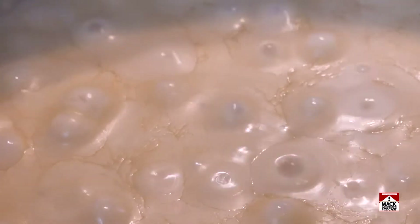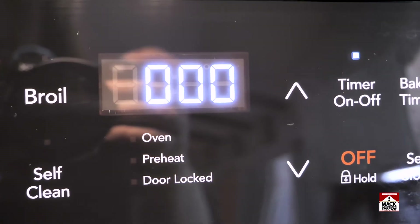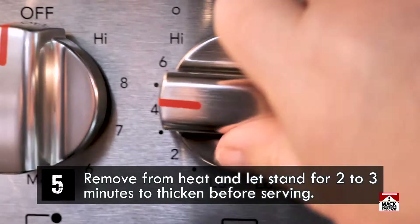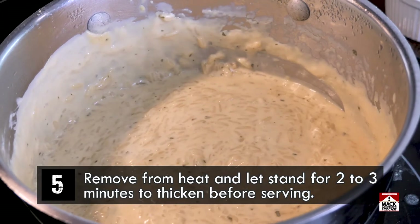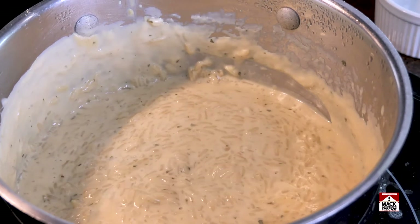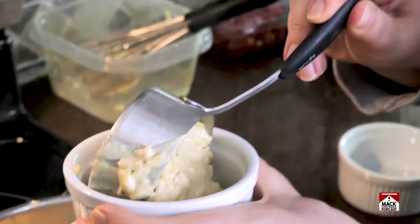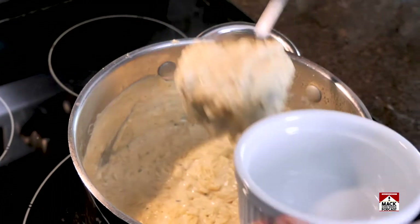Over the 20 minutes, the rice got thicker and thicker, as you can see here. And finally, step number five: remove from heat and let stand for two to three minutes to thicken before serving. So as you can see, it gets pretty thick. Very creamy. Very thick. Very chickeny.